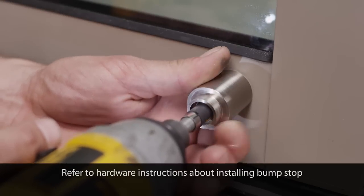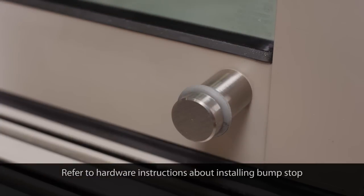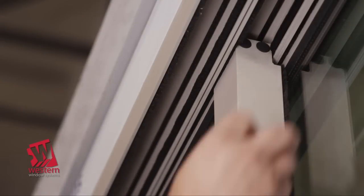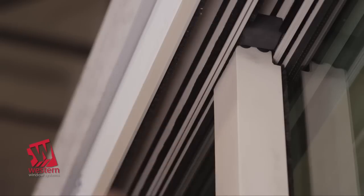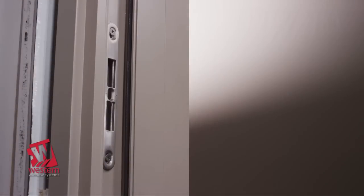Please refer to your hardware instructions about installing the bump stop. From the exterior with the door in the fully closed position, reinstall the black foam blocks into the head channels against the small rubber bumper above the panel.